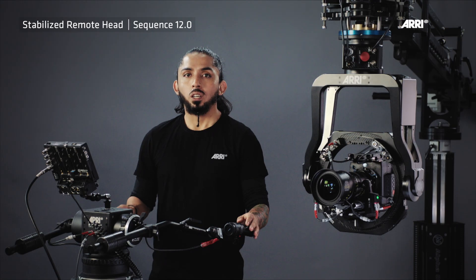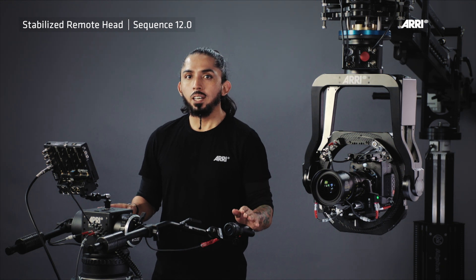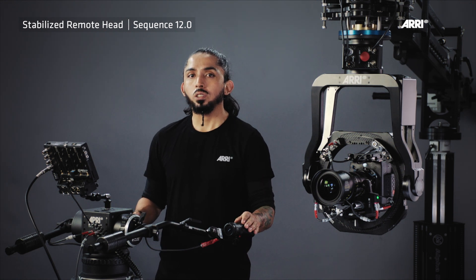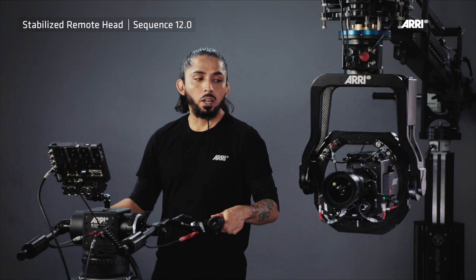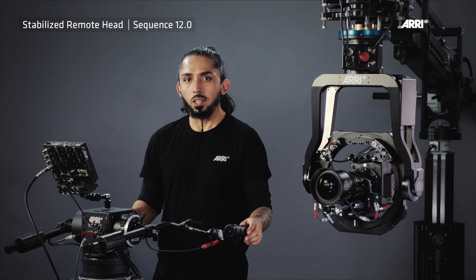The DEH1, or Digital Encode Head, is the easiest and most intuitive way to remotely control the SRH. Since the DEH1 can be operated on a tripod just like a normal fluid head, you can control the tilt, the pan, the focus, and the zoom for cinema and broadcast lenses.